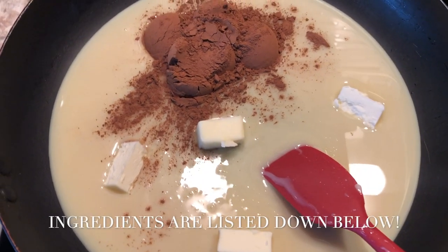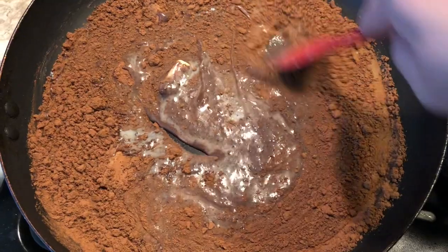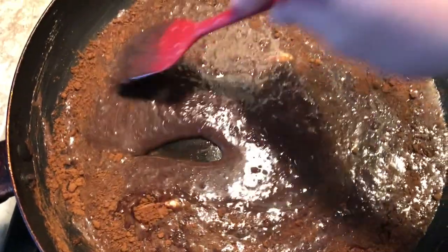We're going to start off with that fudgy center. I have some sweetened condensed milk, some cocoa, and some butter on my stove top in a non-stick pan, and I'm going to mix that together making sure that there are no lumps of cocoa in the mixture. I use the back of my spatula and kind of scrape.